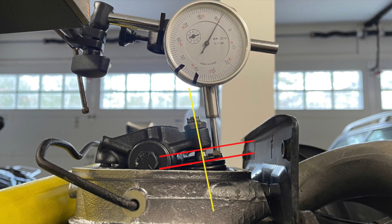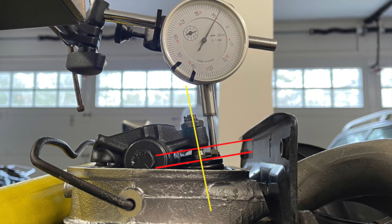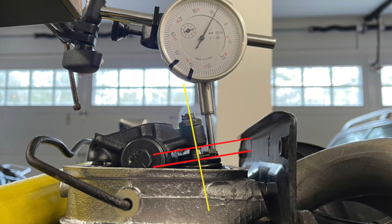I was able to get the face of the rocker parallel to the valve tip, as shown by the red lines, and the imaginary axis of the adjuster, shown in yellow, was perpendicular to the red lines at half lift.